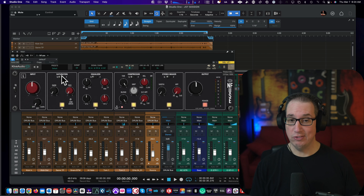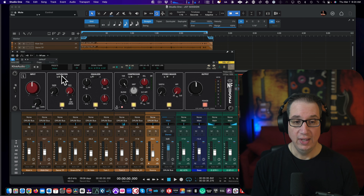So we're going to take a listen to this on a master bus, we're going to take a listen to this on a drum bus, we're going to walk through the controls, and we're going to see how it kind of stacks up.